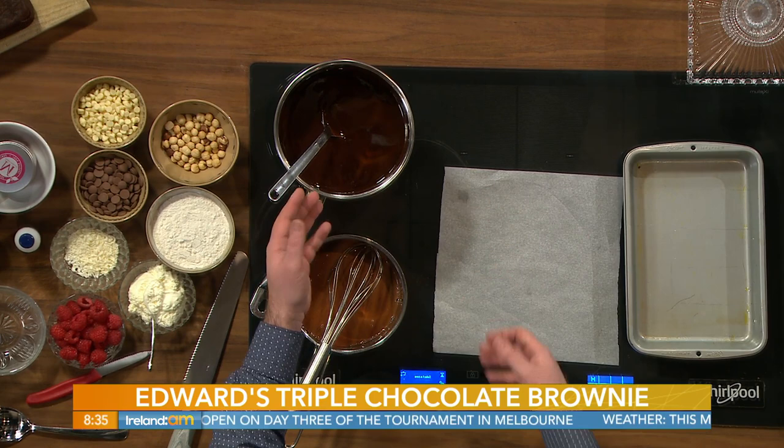So here in a kind of a double boiler — this is the most important thing when melting chocolate: if you learn nothing this morning, chocolate can never come in contact with water. So I'm using a double boiler effect — a saucepan sitting on a saucepan, or use a glass or stainless steel bowl, something that will conduct the heat really nicely. In here I have eight ounces each of butter and dark chocolate.